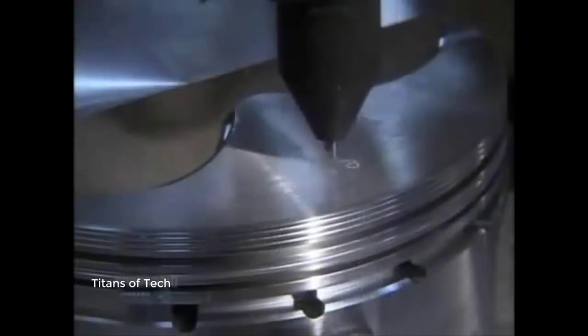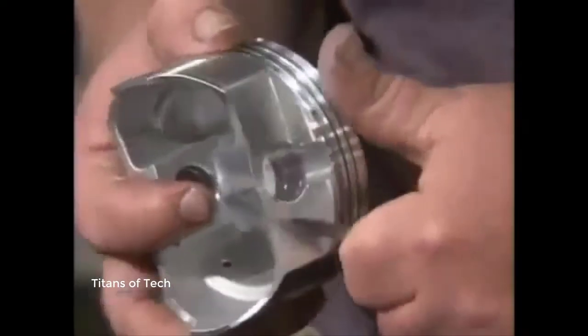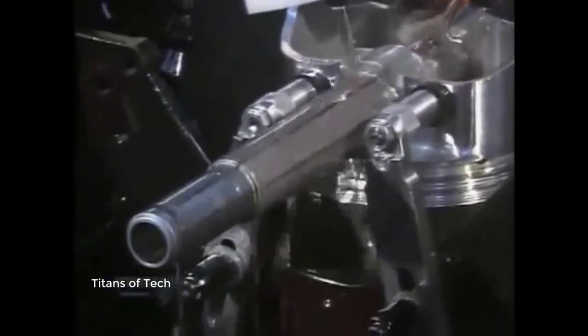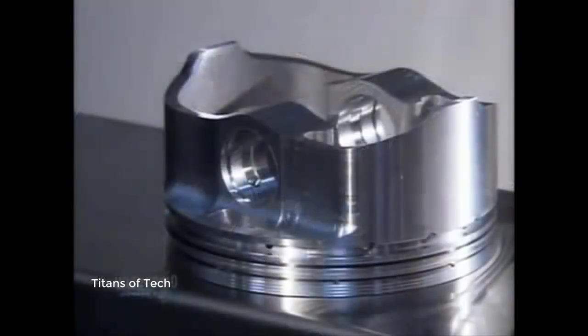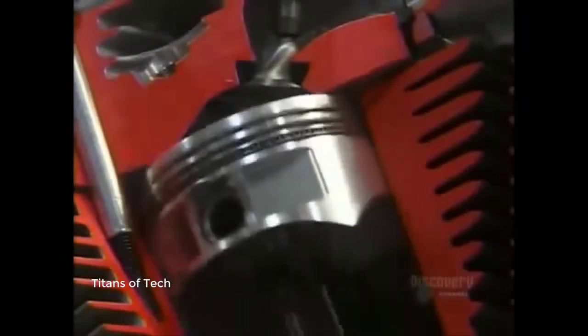A machine engraves model and production data onto the piston. A worker then removes sharp edges created during previous operations and uses a belt sander to further smooth out the surface, since sharp edges could damage cylinder walls. A cutting machine shaves off a bit of metal inside the pinhole so the wrist pin will fit snugly inside. Finally, hot deionized water removes all traces of lubricant and oil, and after a blow-dry with an air gun, the pistons are ready to go through their ups and downs.